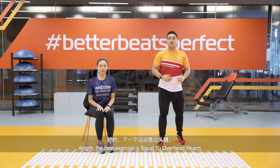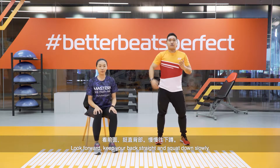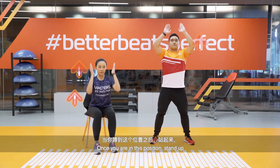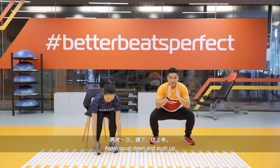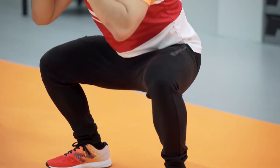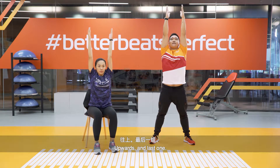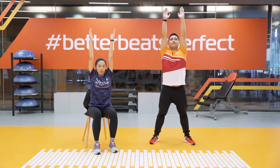The next exercise is squat to overhead reach. Place your legs shoulder-width apart, look forward, keep your back straight, and squat down slowly. Once in position, stand up and put your hands above your head. Squat down again and push up as high as you can.